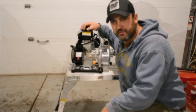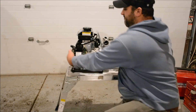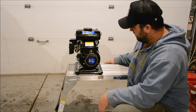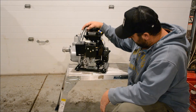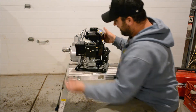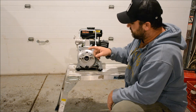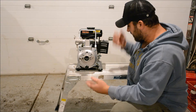Hi guys, Chris here from Spruce Creek Farms. I'm here to review the PowerFist 1-inch water transfer pump. I got this pump for about $199 Canadian. Other than adding the 1-inch cam locks to both the intake and the outtake of the water pump, this is pretty much how I got it.